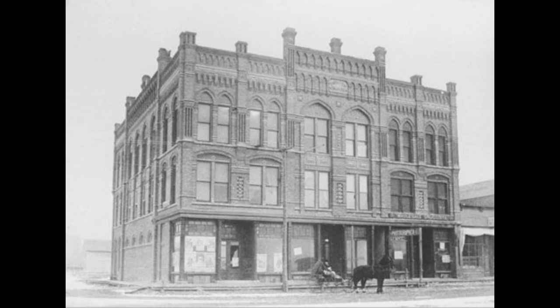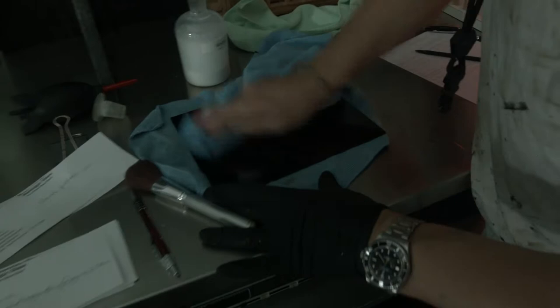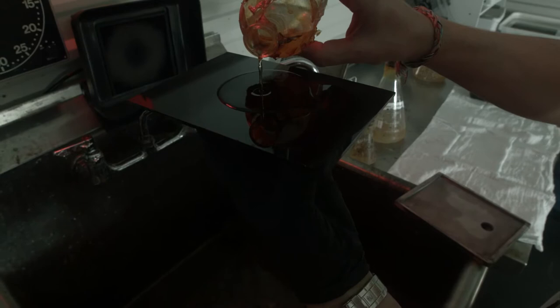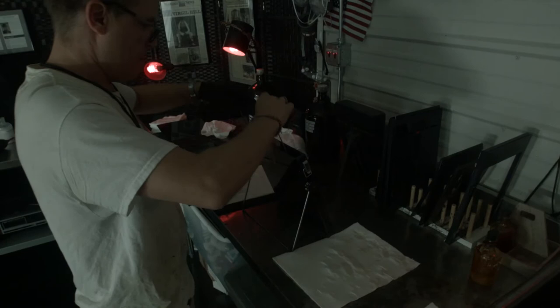The wet plate collodion process goes back to 1848. Frederick Scott Archer invented this process. What we do is we take a bottle of collodion, which contains bromide, that is poured onto the plate in the four corner technique, and that plate is then immersed into silver nitrate.